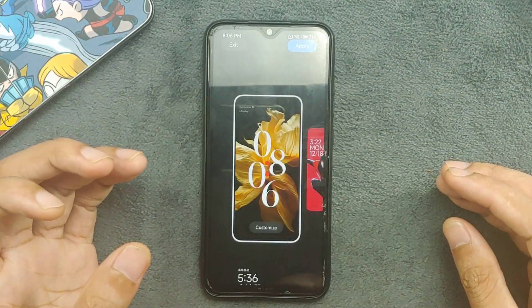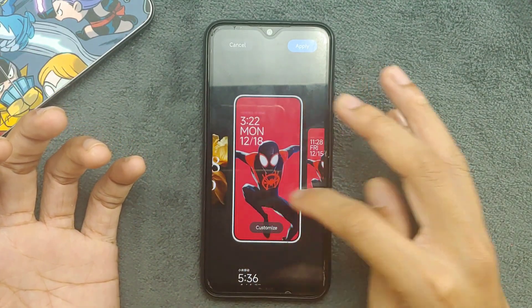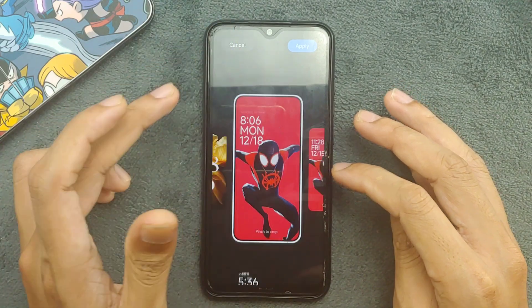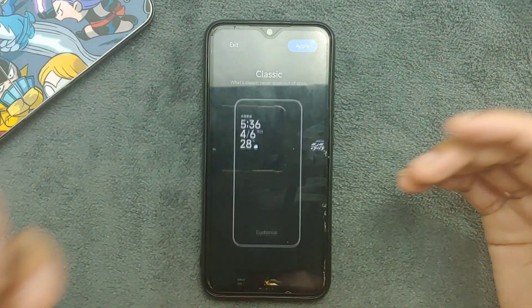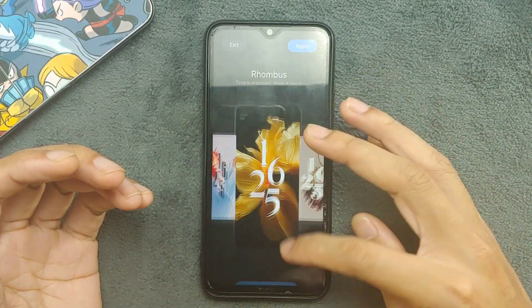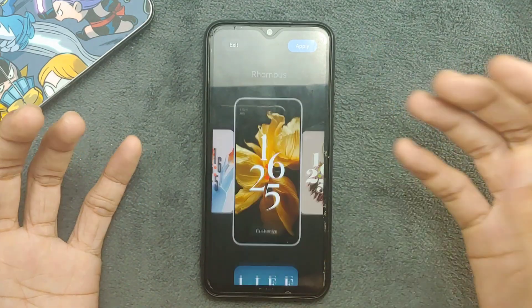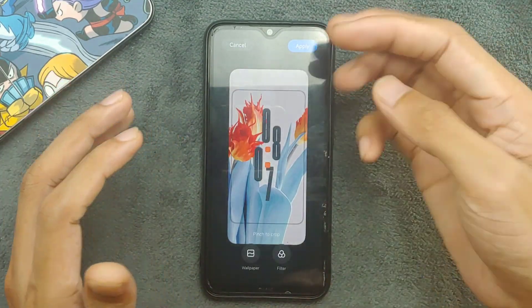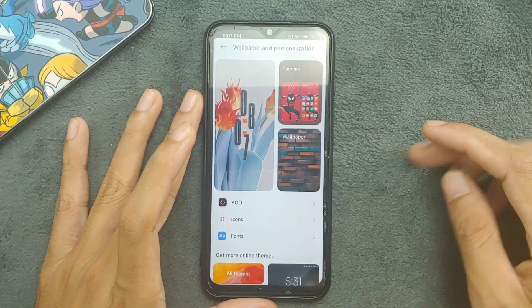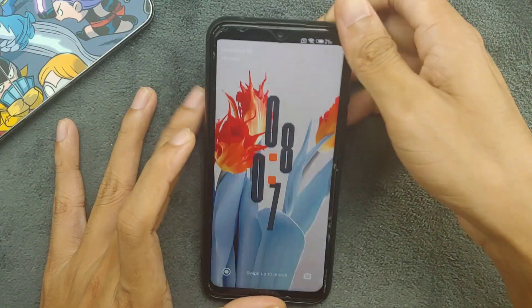You can change the UI on your lock screen from here. The MIUI or HyperOS lock screen looks quite nice actually, though it is really slow on this device. I changed the lock screen style and applied it — and as you can see it is working.